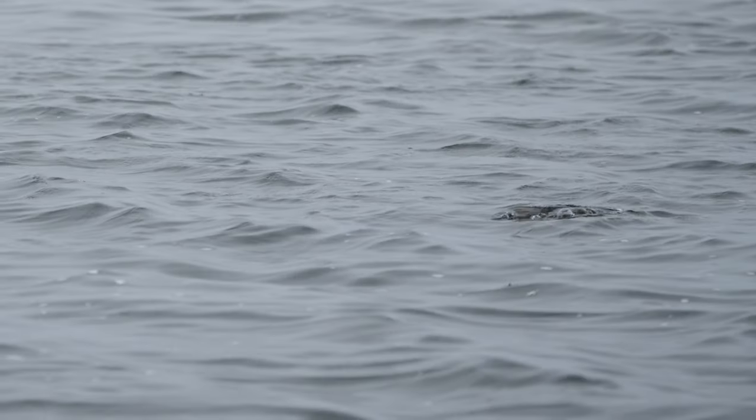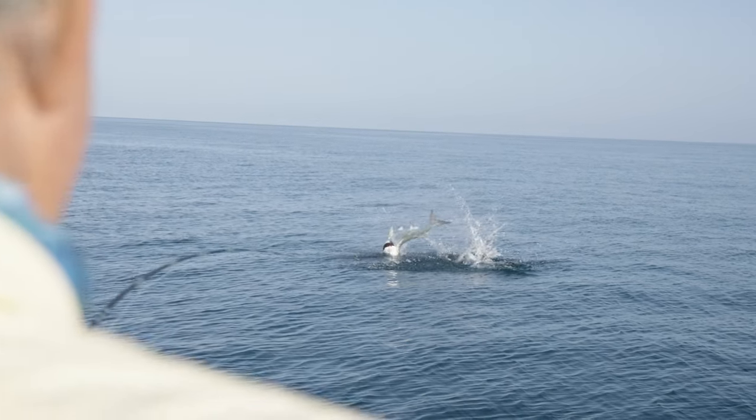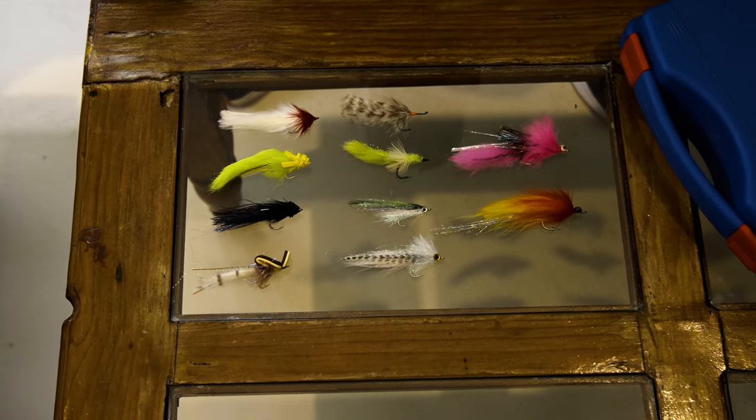Fishing for tarpon in Mexico's Yucatan Peninsula is fantastic but it includes a number of different habitats and you need to be ready. Fish can be anywhere from two pound little babies up to 150 pound giants during the migration, so it's important to come prepared. For that I bring you my top 10 favorite tarpon flies that cover all the bases.